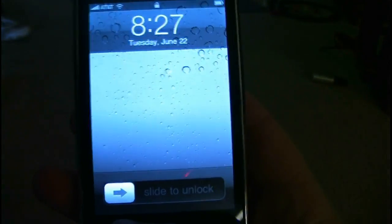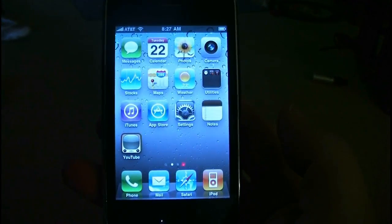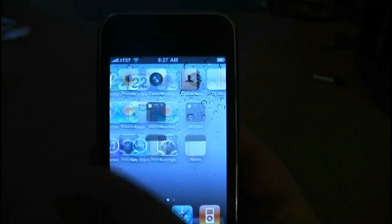I'm going to show you how it's jailbroken to the new iPhone 4.0. As you can see, it has the screen of the new iPhone 4.0.